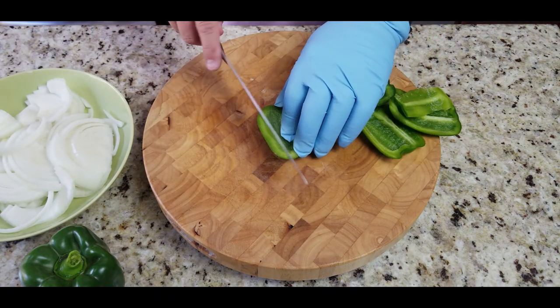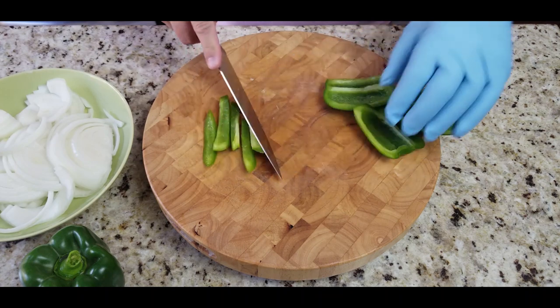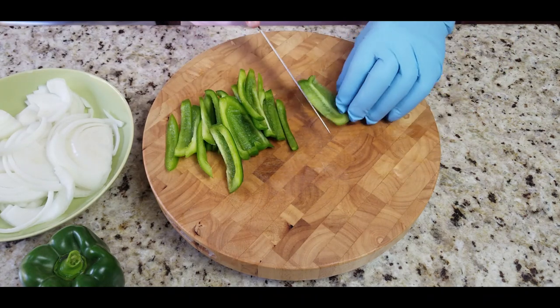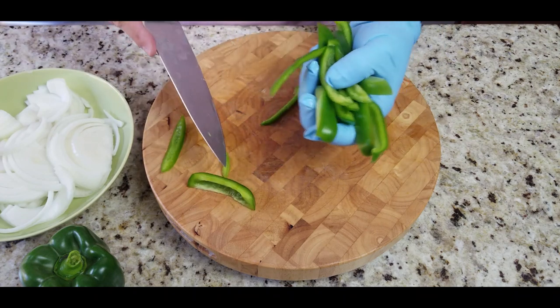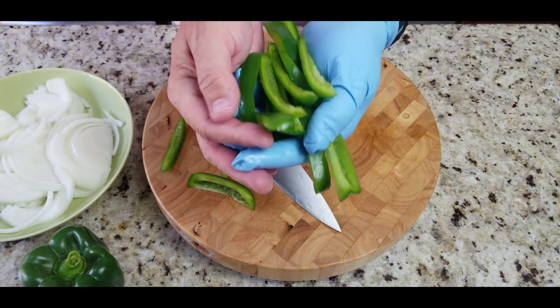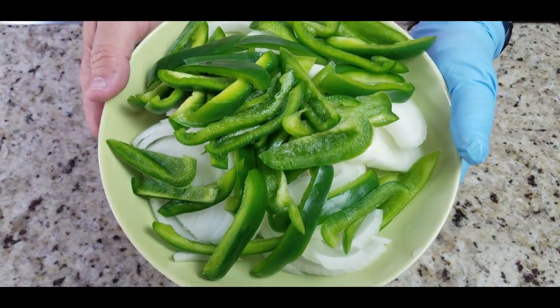Look at that, throw them away. Here we go — smooth side down, rough side up. It makes life so much easier. If you try to cut that smooth side you're going to be fighting an uphill battle. There we go, just like that. Slice up these peppers — does not have to be perfect — and there we go, peppers and onions done.